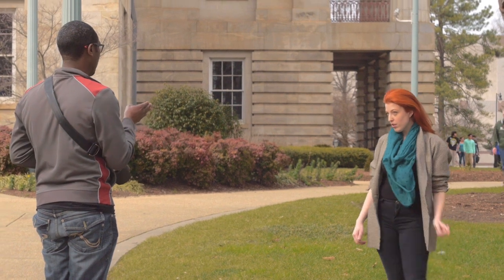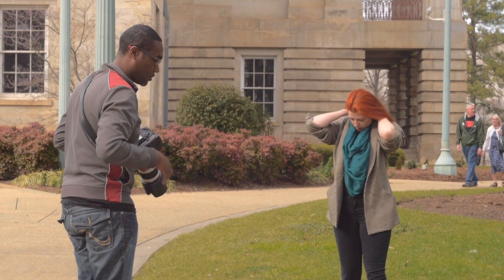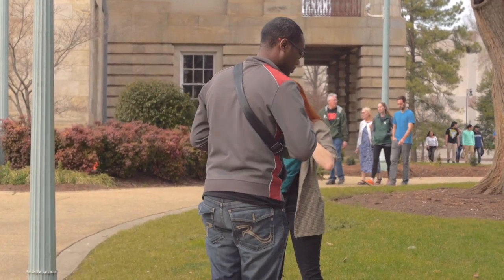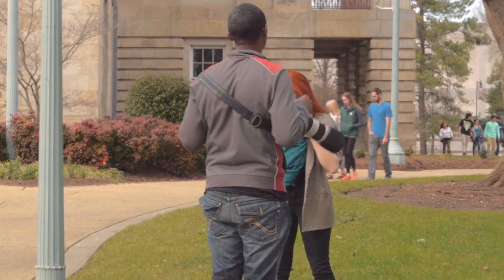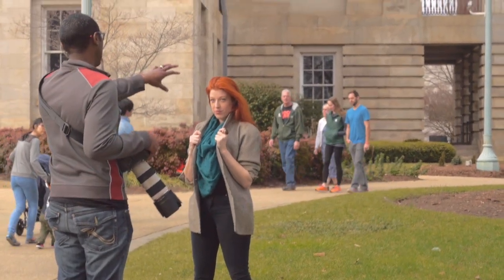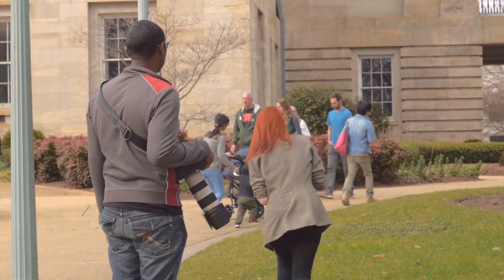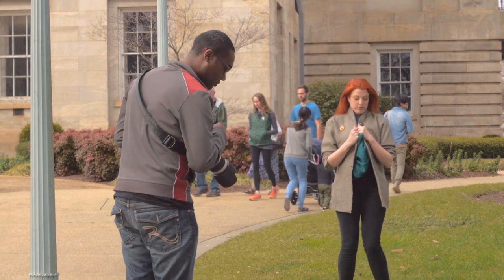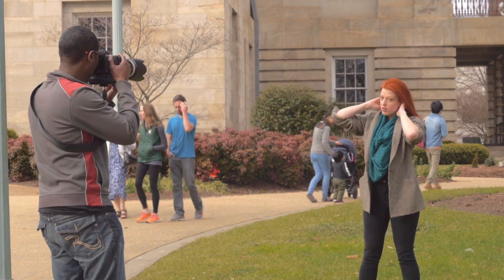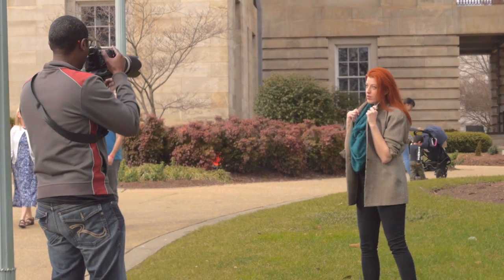Just come this way a little bit. You know what, because right now your head is in that dirt patch right there, so I want you to just move back a little bit. And just turn your head this way a little bit — there we go.